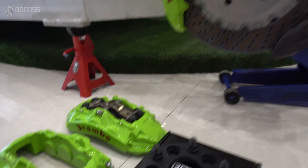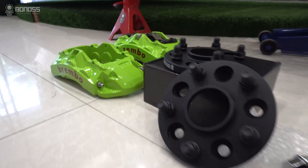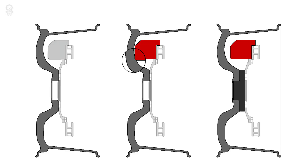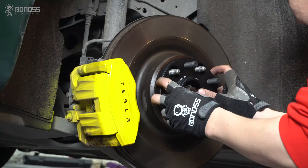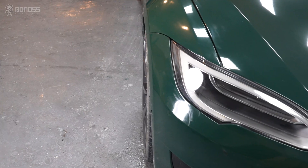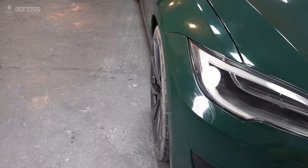If you have installed bigger brake calipers and don't want to change the wheels, this is particularly effective. To achieve a better look and make the front track match more closely to the rear, installing wheel spacers should be your best choice.